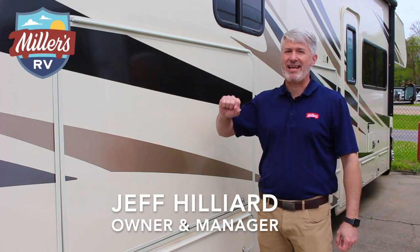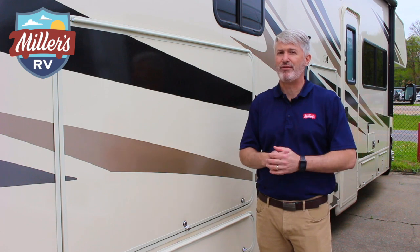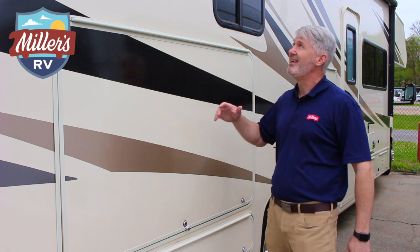Hey, this is Jeff at Miller's RV. I'm standing by a brand new 32 DS Freelander. It's a new floor plan we just got in, and I think you're really gonna like it.